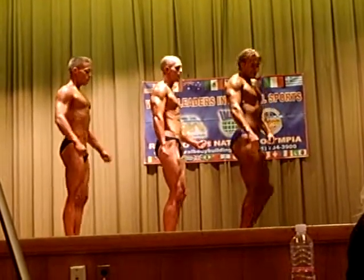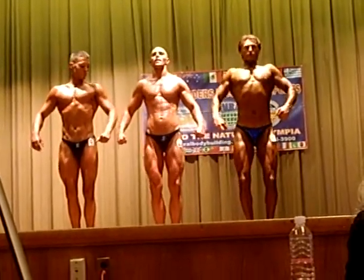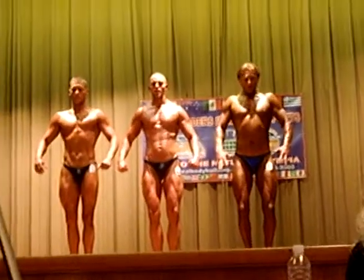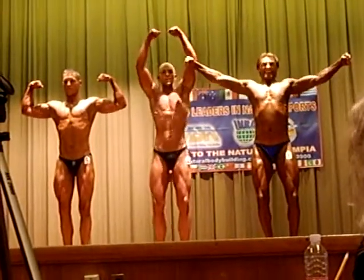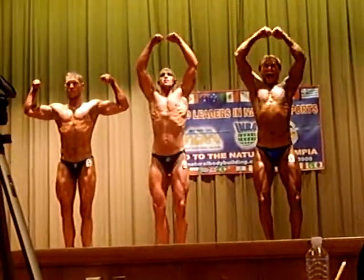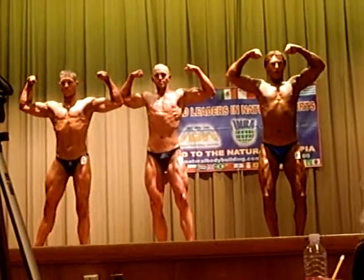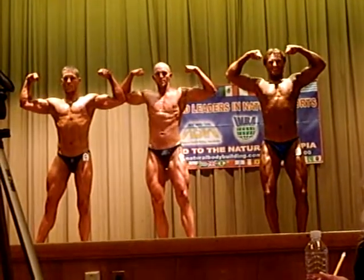And one final quarter turn to your right. Okay. Hands directly above your head, straight up. Show your front double biceps. Make a little room for yourselves there. Good job Robert.